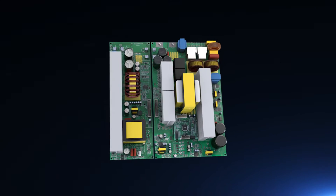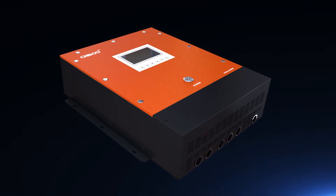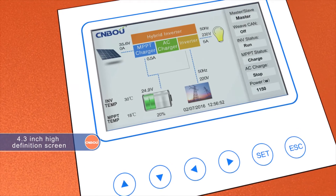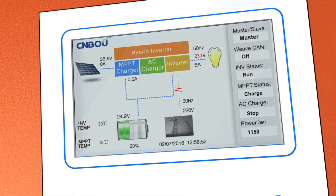The Helio series solar inverter has an integrated MPPT solar charge controller, AC charger, and pure sine wave inverter. The 4.3-inch high-definition screen displays the running status of your solar system. It features a zero millisecond seamless switch between grid and solar.